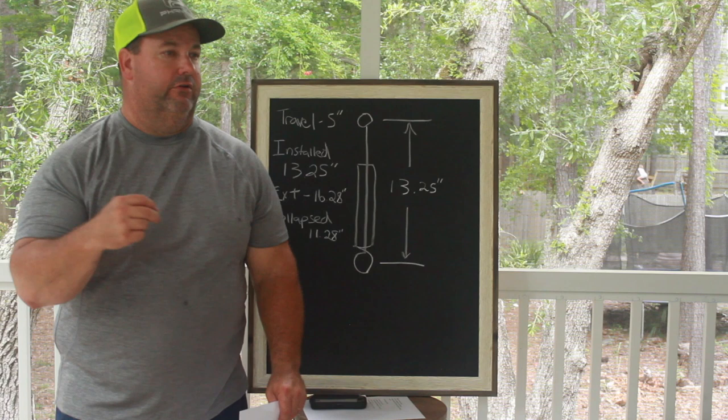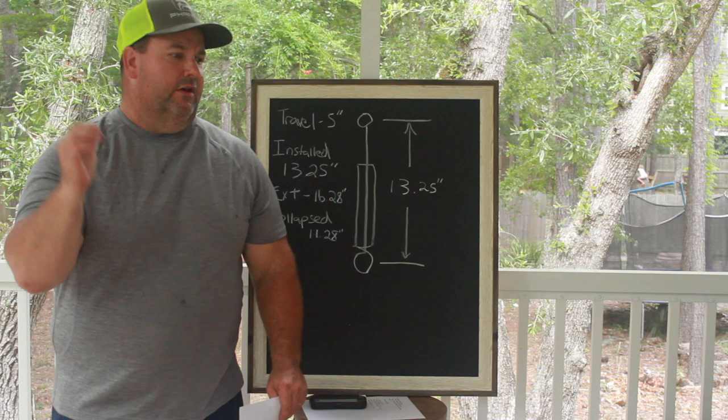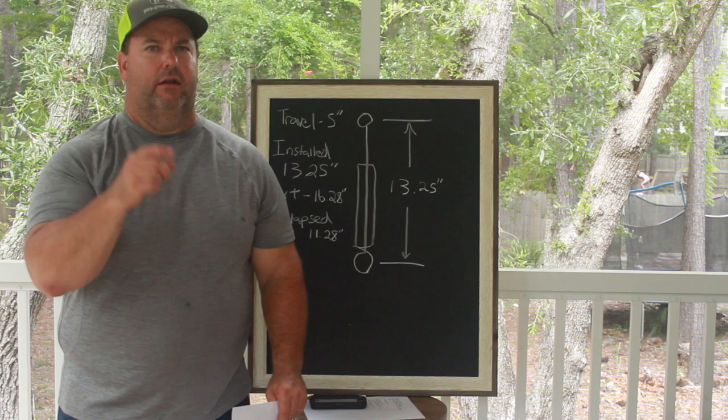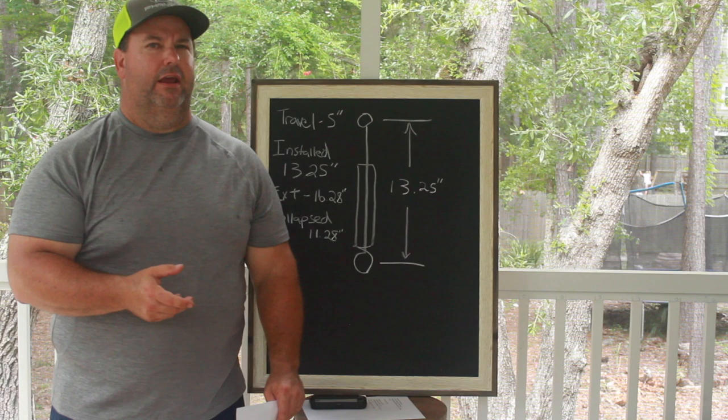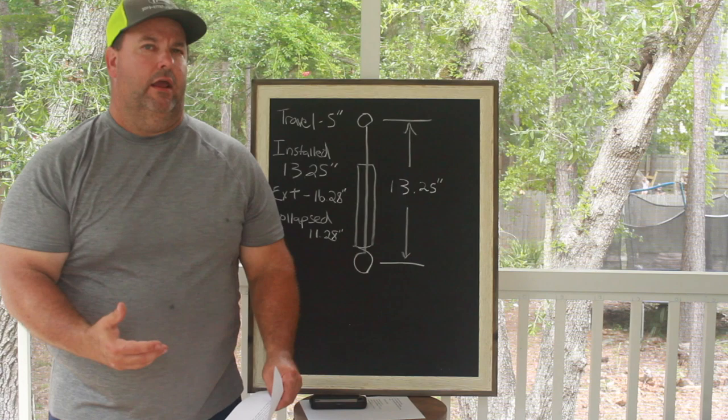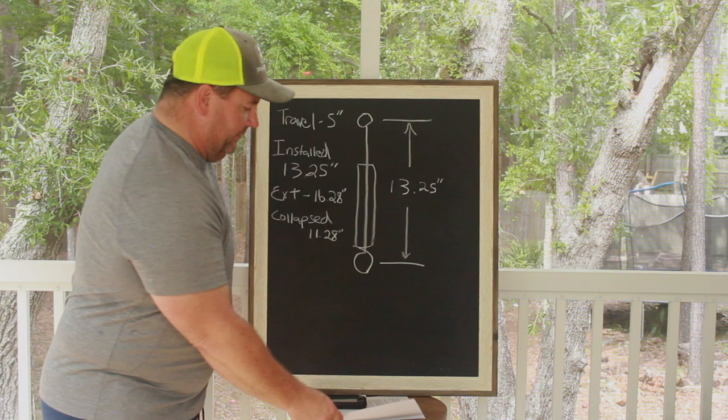There's nothing wrong with you calling Strange Engineering or QA1 — I use a lot of their stuff. But there's nothing wrong with asking, 'Hey, why that shock versus the one I'm looking at? What am I missing? Tell me more about why you want me to run that shock or that spring.' Why are you telling me 150-pound spring when I thought I needed 110, or 275 on the front when I thought I needed 350? Those are important things that are going to help me.